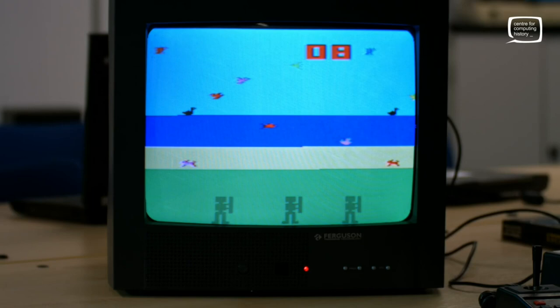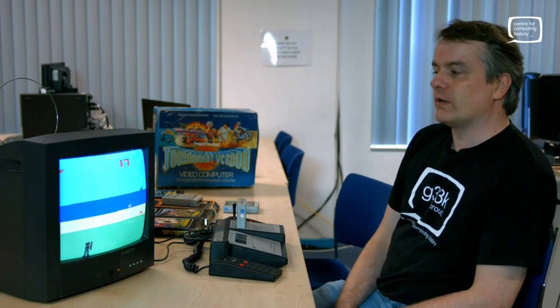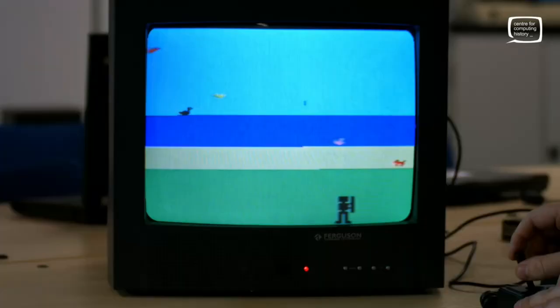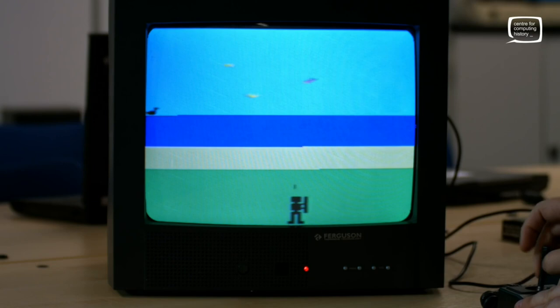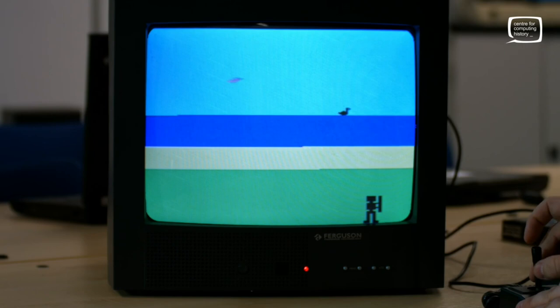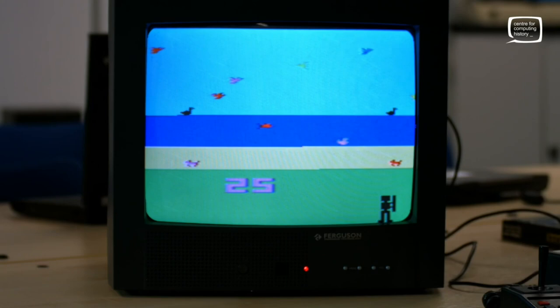Each cartridge has a lot of variations of the same game — this Shooting Gallery has 32 games on it, all very similar. It's much like the way games are set up on the cartridges of the Atari VCS. Okay, number 17 — here we go. Right, I can now move. Doesn't appear to make me any better of a shot. I want to get one of the fast-moving ones. Got it! The little guy at the bottom of the screen moves pretty smoothly, as do all the other little characters, which is pretty impressive for a machine of this age.